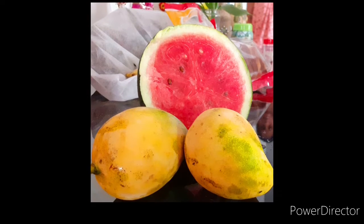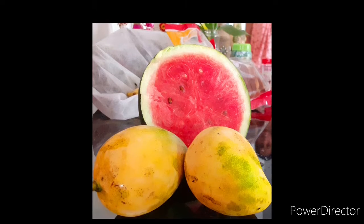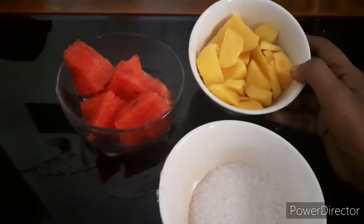Hello! Welcome back to my channel! Here we have an ice fruit for a few minutes.